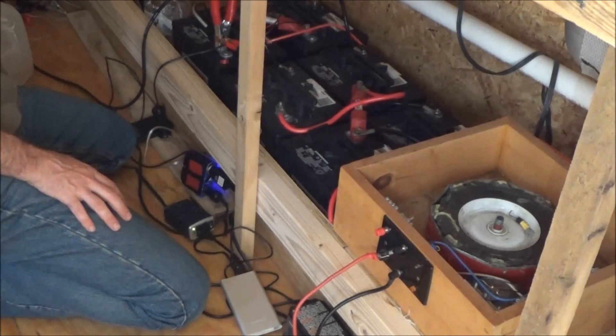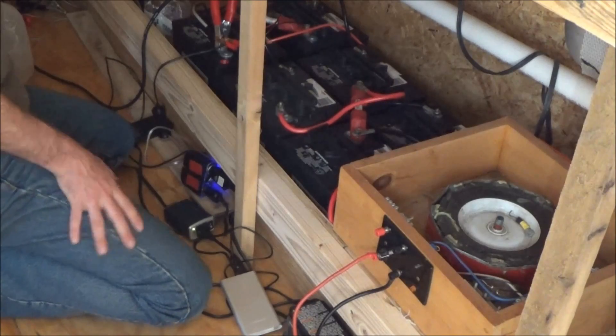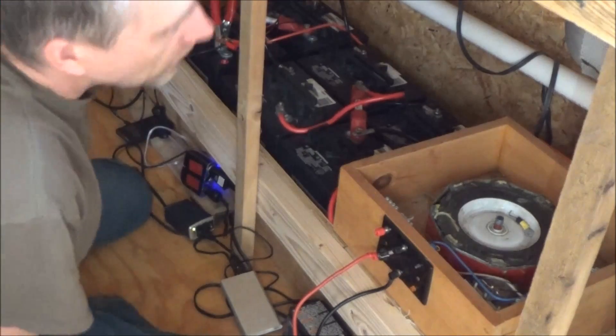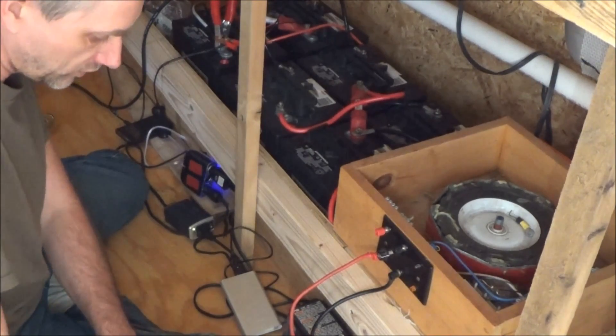My other batteries are gassing off nicely. We're down to 13.3 volts — 69 watts — and dropping. The sun is already dropping and it's only 2 PM, so I'm losing power.